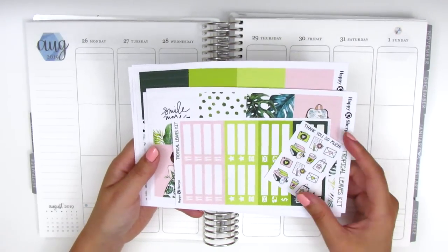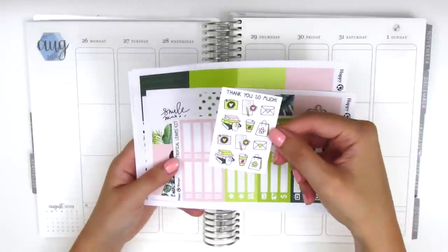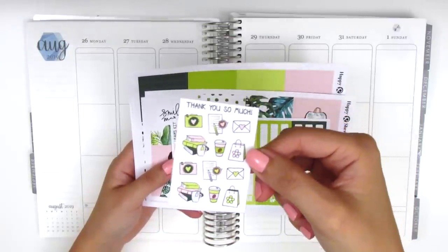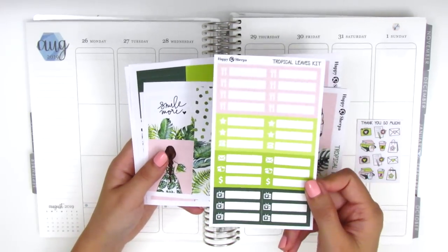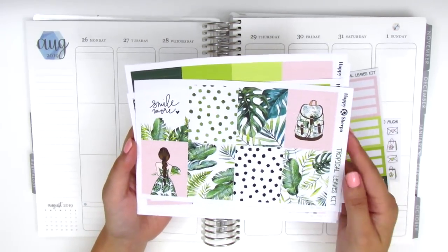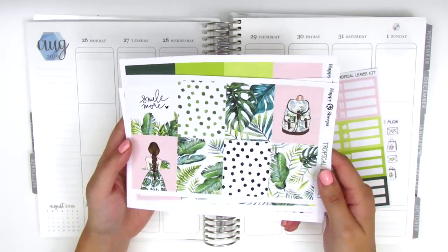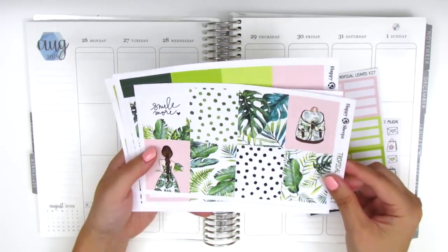For those of you that missed that video, I'm going to quickly go over what's included so you know what I'm working with today. The first thing that comes with this kit is a matching sheet of icon stickers with quite a few different things like a camera, envelope, stack of books, coffee — things that are pretty functional especially for work or school related tasks. There's also a sheet of little things in four different colors with full boxes. This kit is called Tropical Leaves and it's so pretty — really perfect to close out the summer since I'm still planning for the end of August.